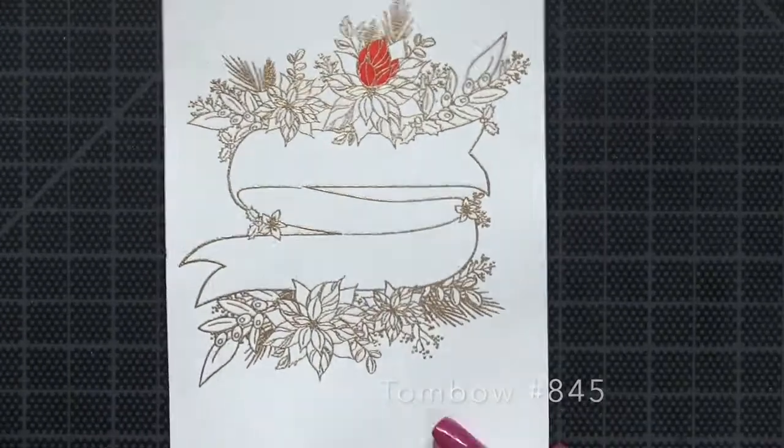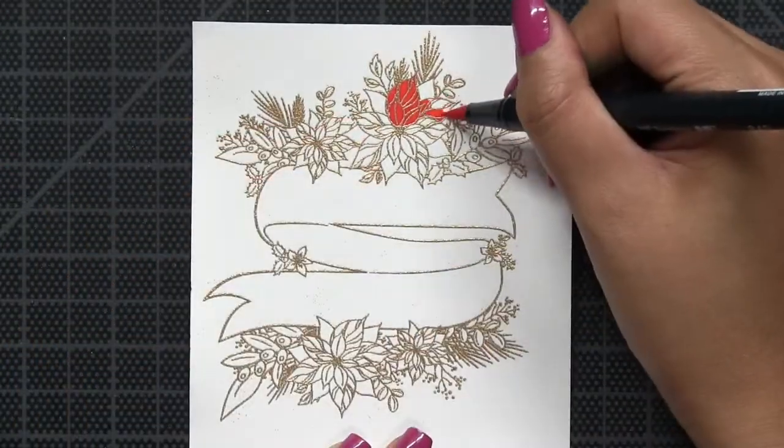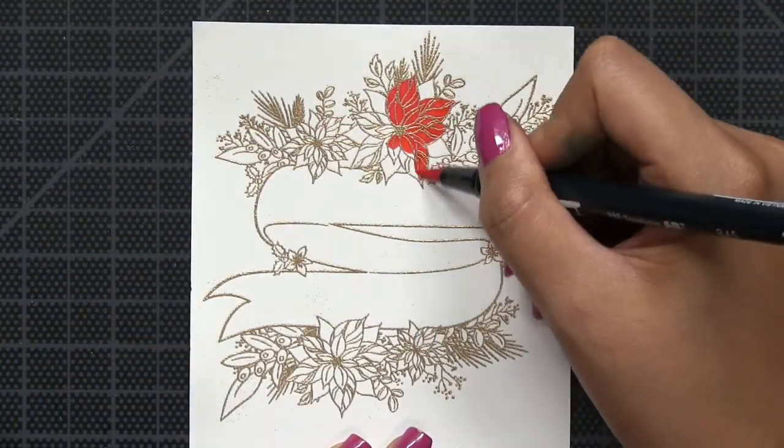And then I'm going to be doing some coloring with Tombow markers. These are similar to Zig markers in that they are water-based inks.